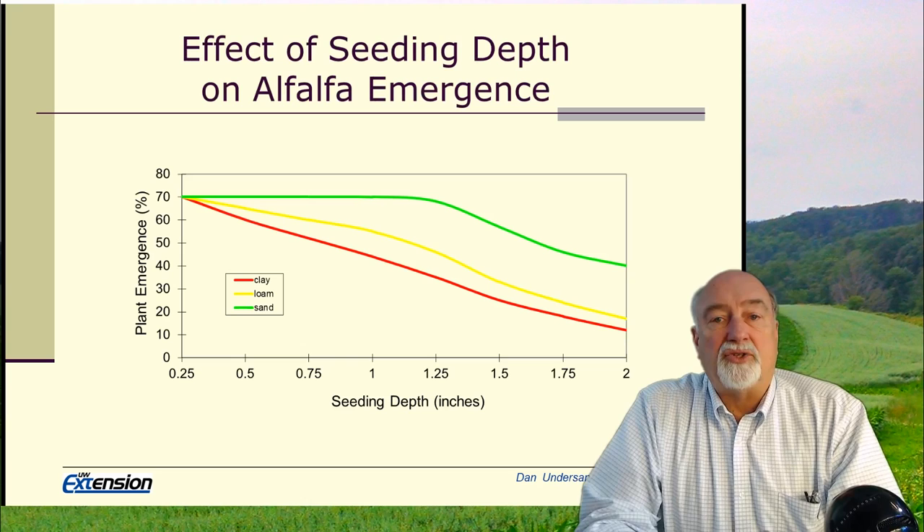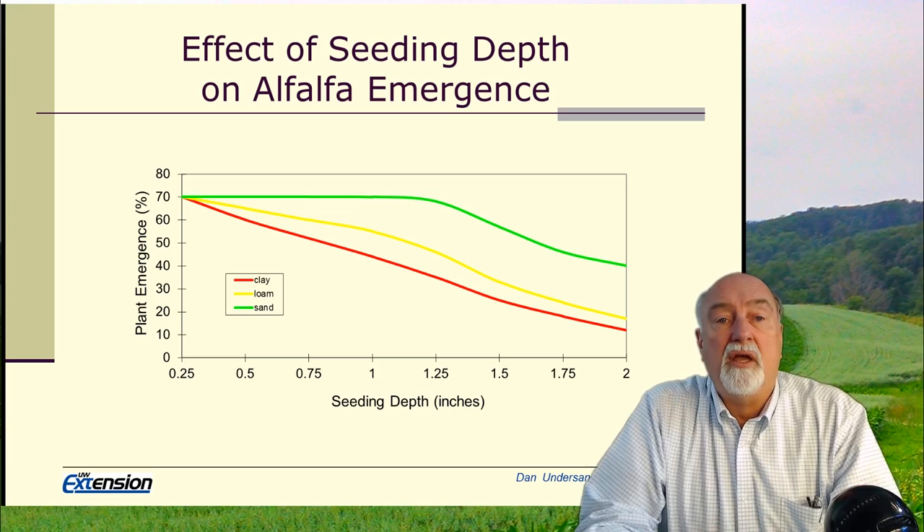We do recommend a soil pH of 6.8. When we get lesser pHs, we will have slower establishment and poorer stands. The other thing is seeding depth.